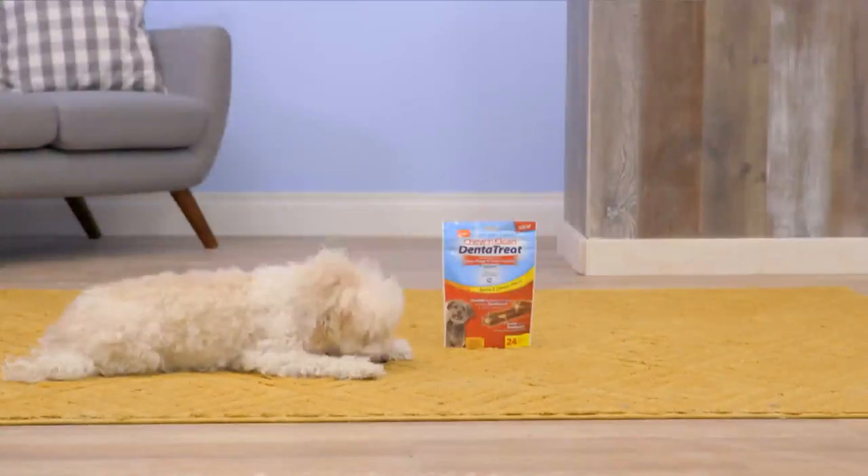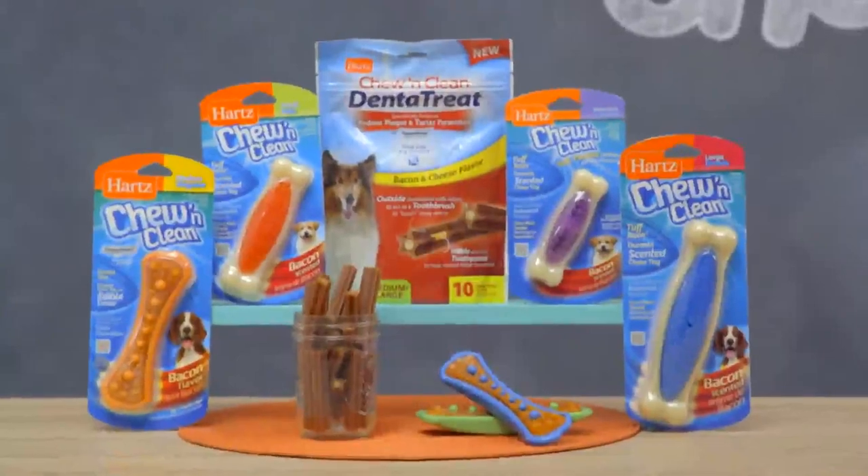These Dental Treats are so tasty, your dog will want to brush after every meal. So if you're looking for a dental chew that's fun and tasty, don't hold your breath — try Hearts Chew Toys and Treats today! I'm Eli, thanks for watching! Bye!